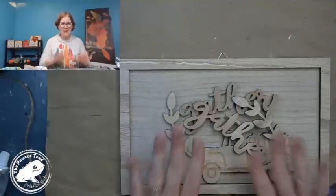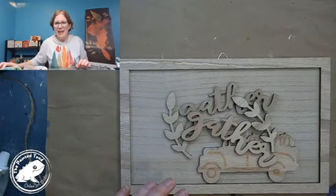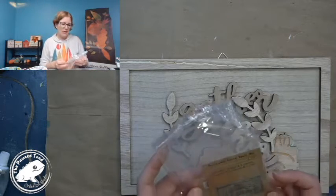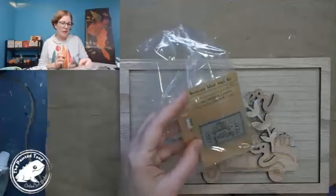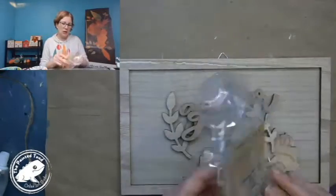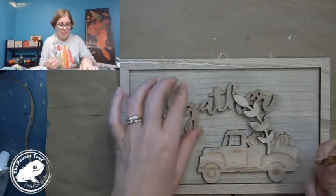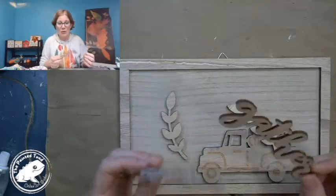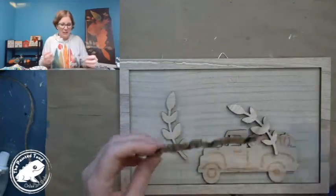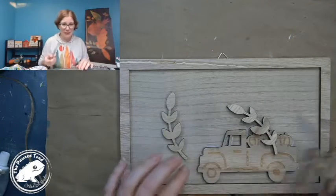So this is buildable — I saved a little tag here — buildable wood wall art. It was in the dollar section at Target, it was only three dollars, and I actually got a little bonus because mine came with two of these. So I get two little gathers here and I'm going to save one for another project.